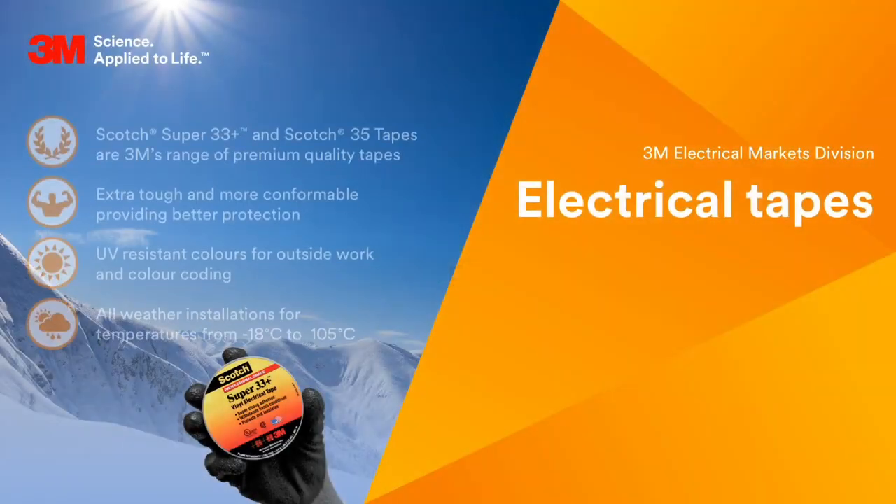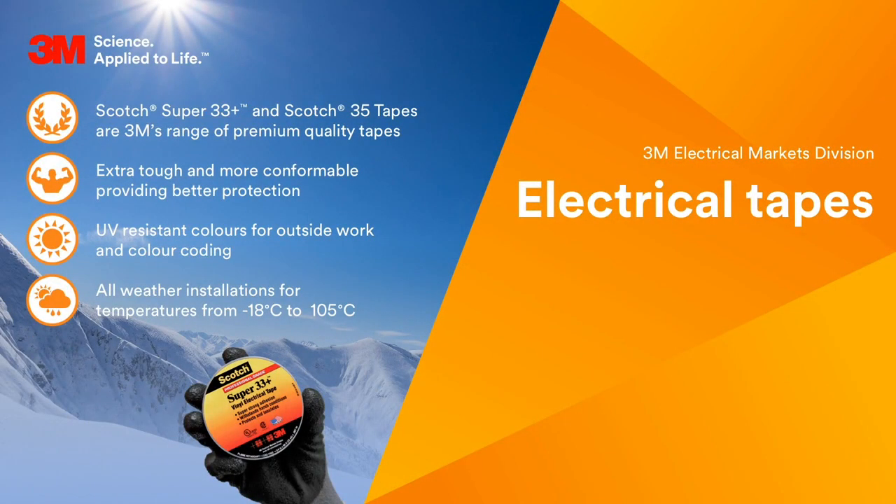Electrical tapes are an integral part of an electrician's working day. Even when working with cold shrink technology or advanced resin based technologies that involves very little taping, it's still part of the process and knowing which tape is right for the right job is important. Not choosing the right tape could lead to wasted cost, moisture ingress or poor installation, leading to the need to repair the connection or even worse causing an electrical failure.